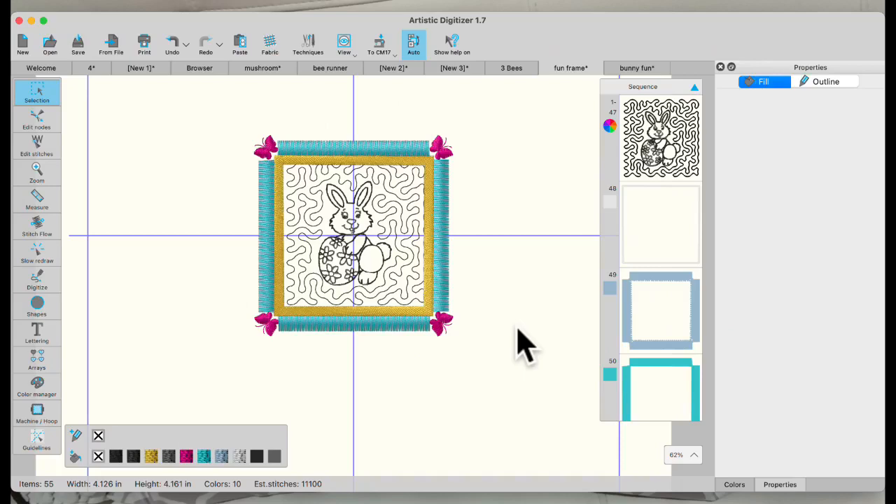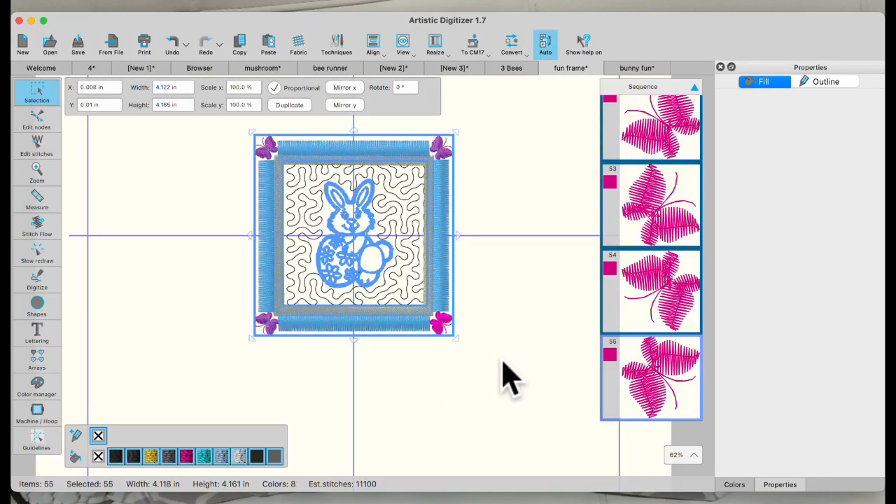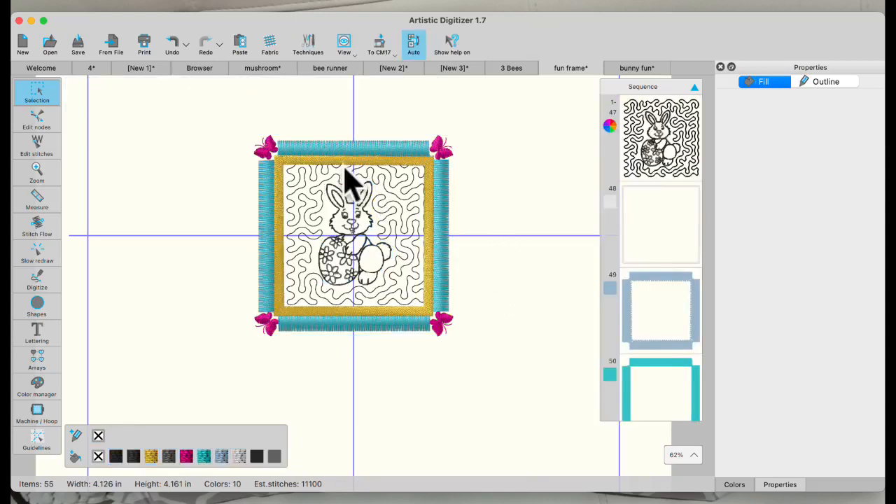So I easily added the quilting. This is about four by four — I could make it into a little pillow to put in an Easter basket, or use it as a pocket on a pillow with the fringe around it. There's a lot of flexibility you have with that.